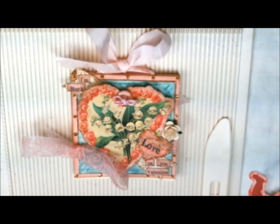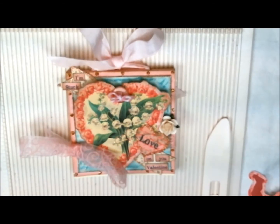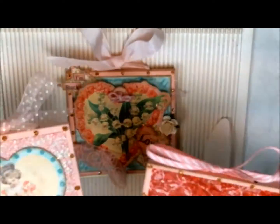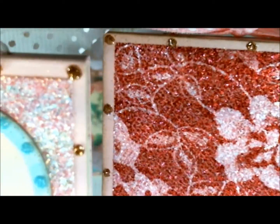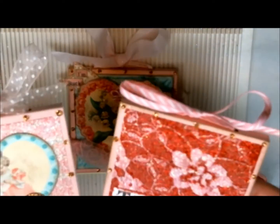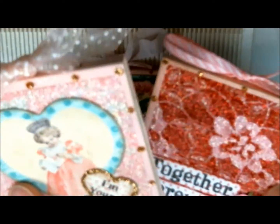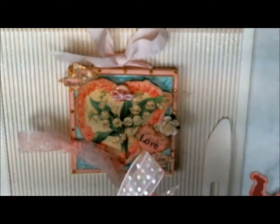Hello friends, Heather here, and today I'd like to share with you another post-it note holder that I did. You may remember the other day I showed you two that I did using a bunch of glitter for my backgrounds. This one is made the same way as I did those, so if you want to go back and look at the tutorial on how I did these, you can do so.